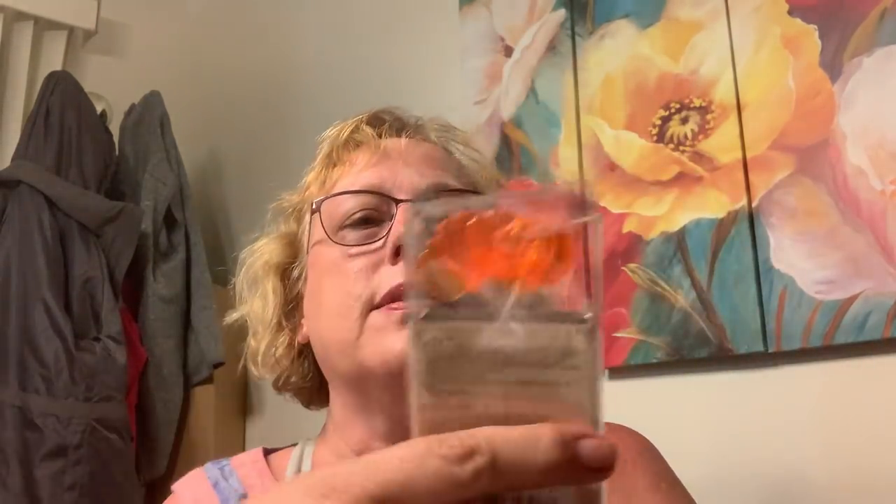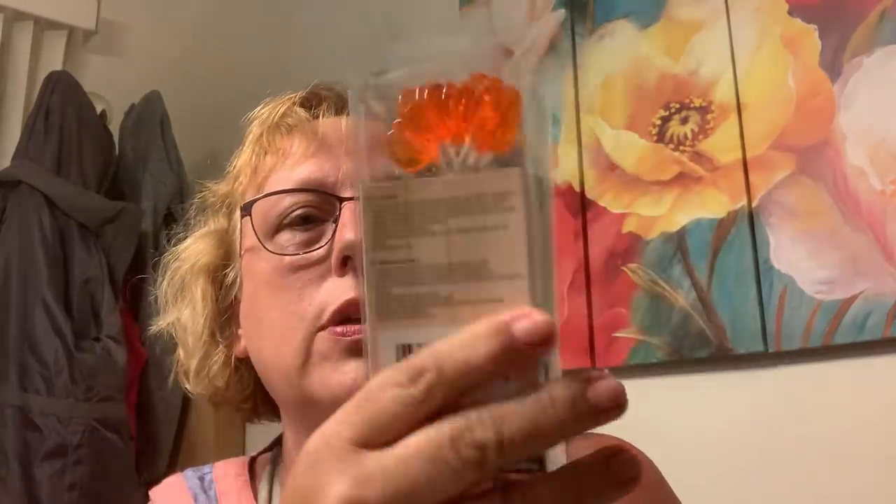I got these little pumpkin lights. I have a project in mind for these, so I got those.